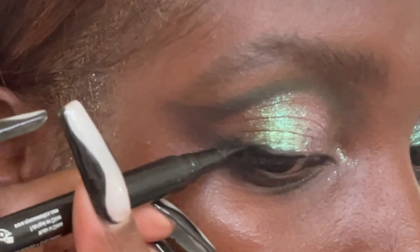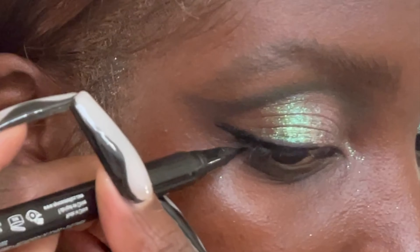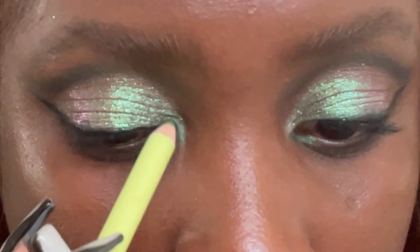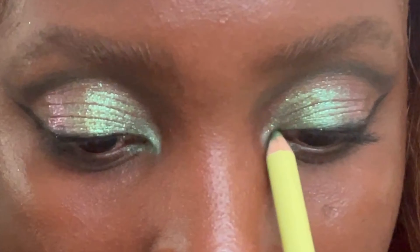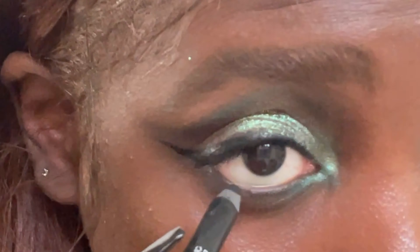Winged eyeliner is going to help elongate and define the eye. Adding another layer of green to my inner corner with this pencil from Morphe, and using black in my waterline.